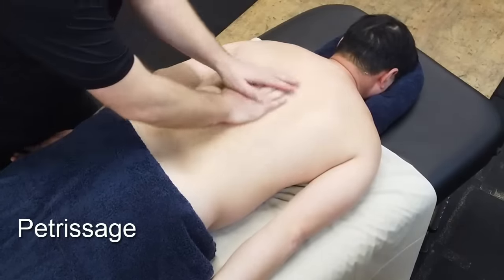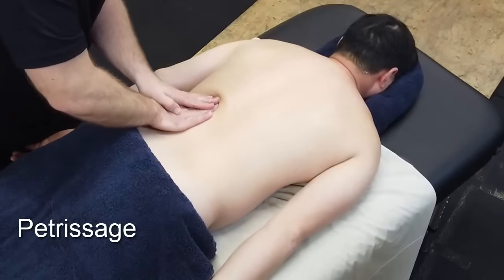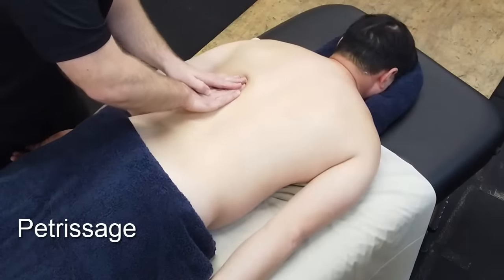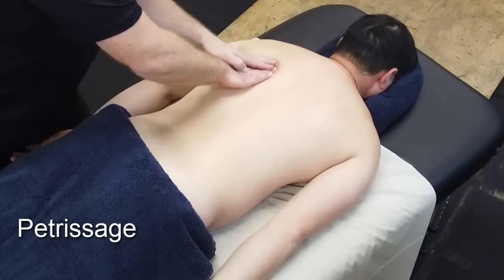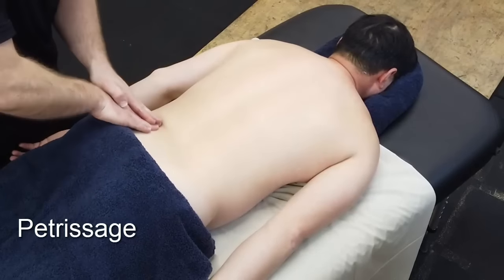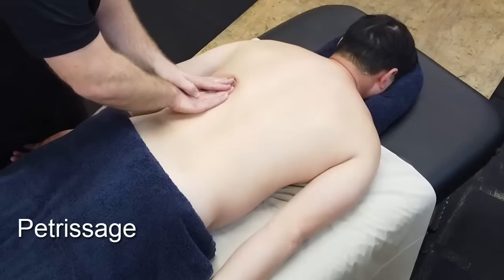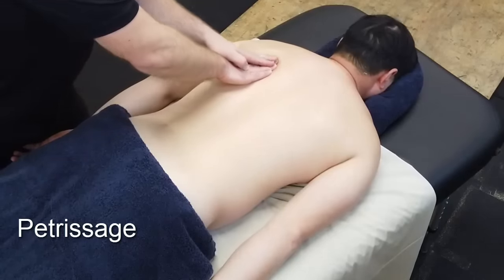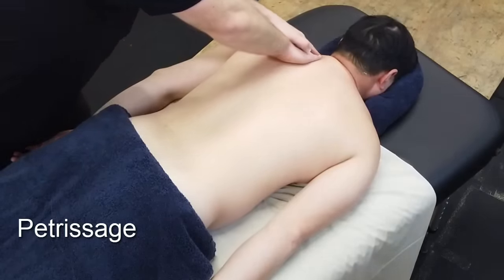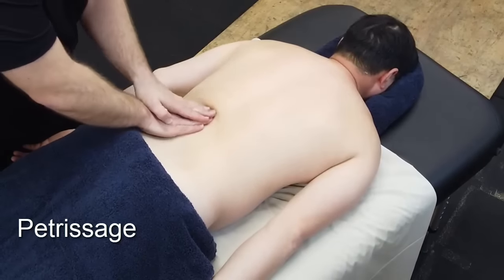Petrissage is a deeper technique and we're looking to palpate the muscle, feeling for tightness or any irregularities. We're going to form strips up the back and get a feeling for the tissue. At this time we're talking to the client about the depth and the pressure, whether it's too much or not enough.